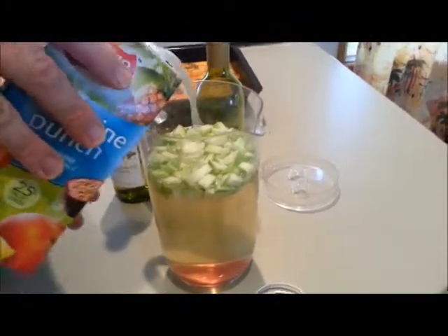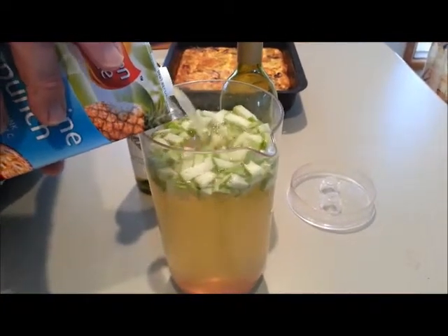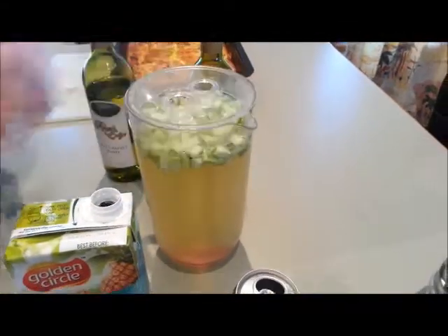Now last time I made a mistake on camera of filling this up too much — I won't do that today. There we go. So there is our white wine sangria, terrific quantity there.